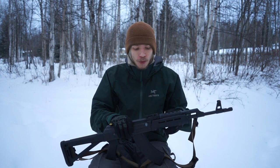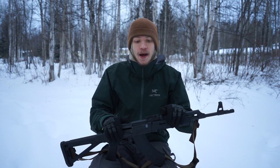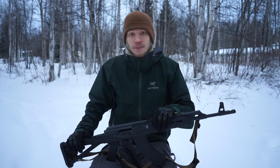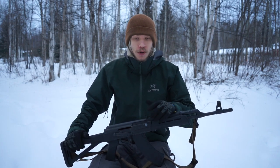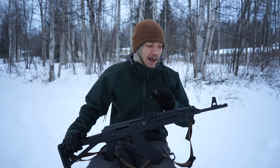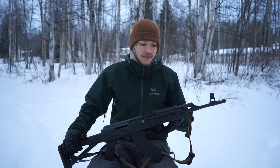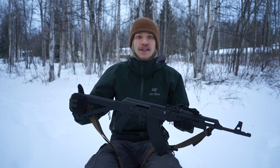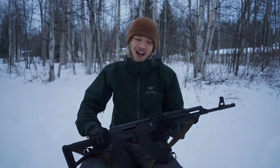Anyway, that's all I have to say about the Century Arms C39 V2. It's been a great gun for me — I've really enjoyed shooting it. I do shoot ARs more, but I definitely run this AK and it's a blast to shoot. That's all for now — God bless and I'm out.